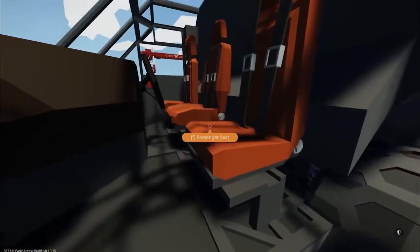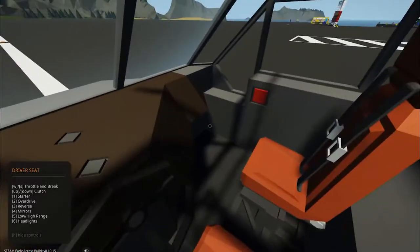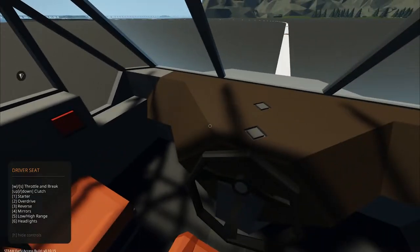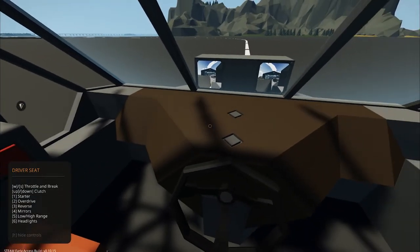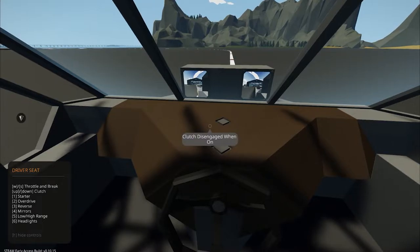Nice door. Let's get into the driver's seat. Shut the door. Hey, this might be easy to drive. Let's see here — mirrors, that's funny. Five low high range, I guess that's the gear maybe? Level five?